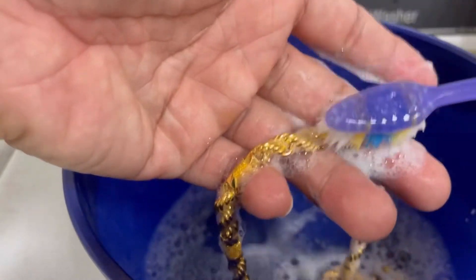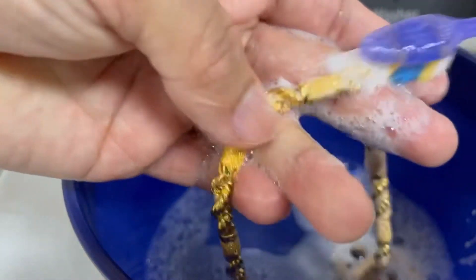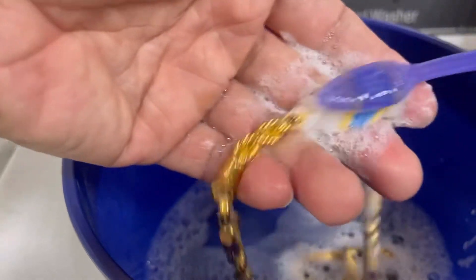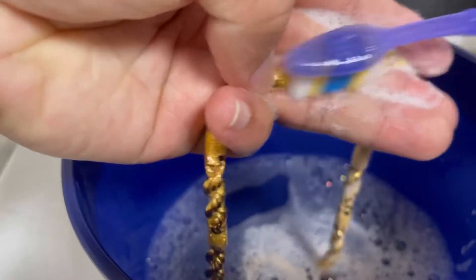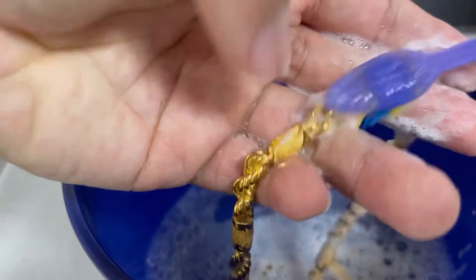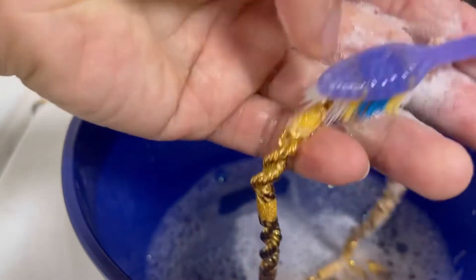Kung pupunta naman po kayo sa gold store, ganito po yung ginagawa nila — ng mga lopa sa gold store. Ito po yung ginagawa nila paglinis. Ginagamitan nila ng dishwashing liquid, tapos mainit na tubig — kalahating mainit na tubig, kalahating maligamgam. Tapos ibabababad na po siya 5 to 10 minutes para matanggal yung luming dumi. Ginagawa pa nga ng mga lopa guys, yung pinapainit nila — sinusunog nila yung ginto para kumintab talaga siya. Tsaka yung mga nadideform na mga parte sa ginto, maibabalik siya. Yun po talaga yung tamang pag-ano ng ginto.